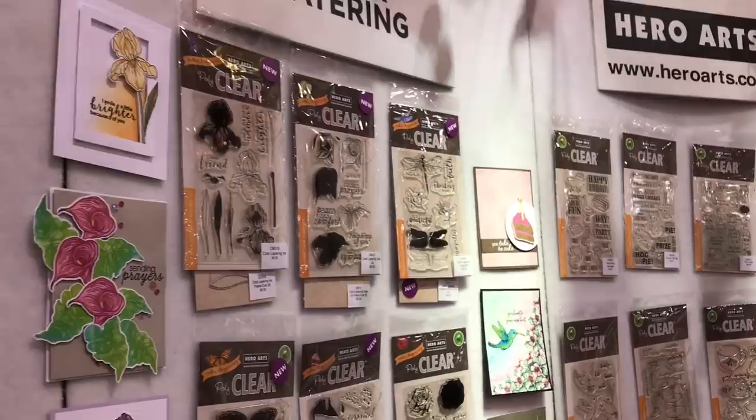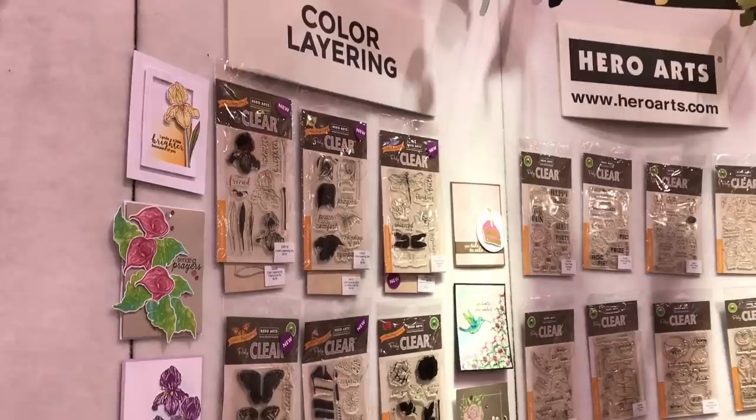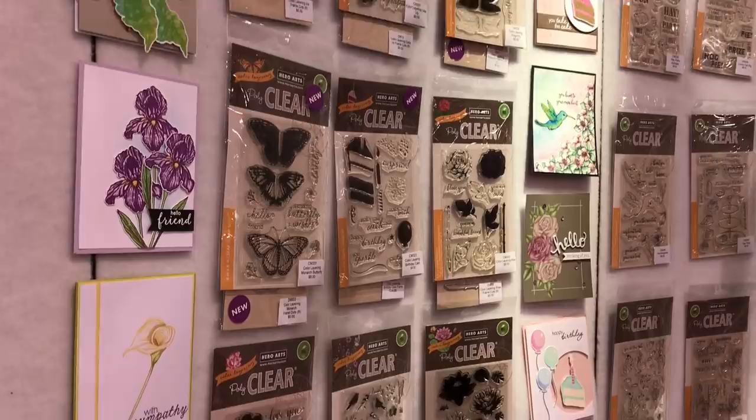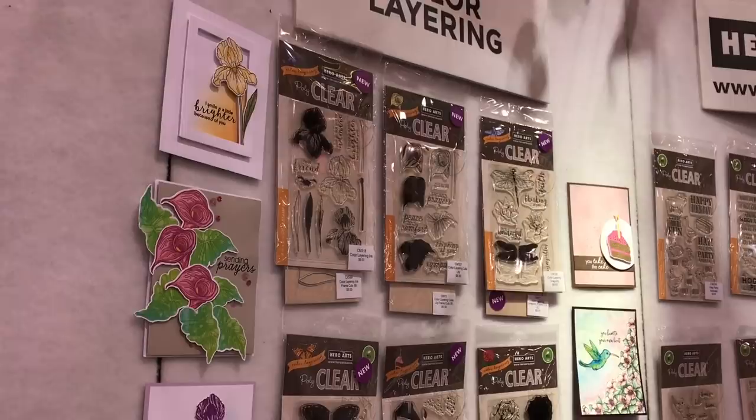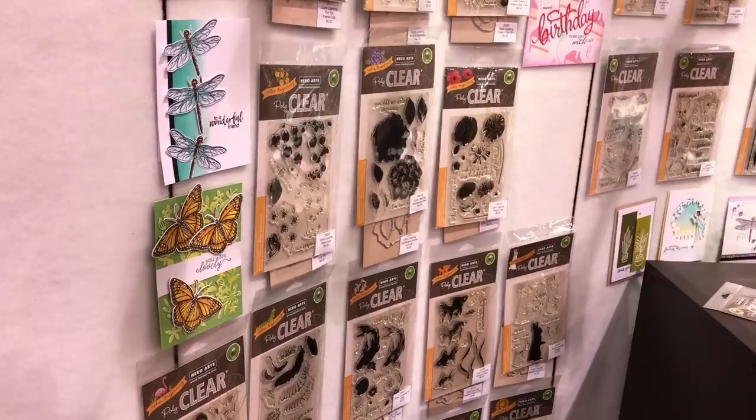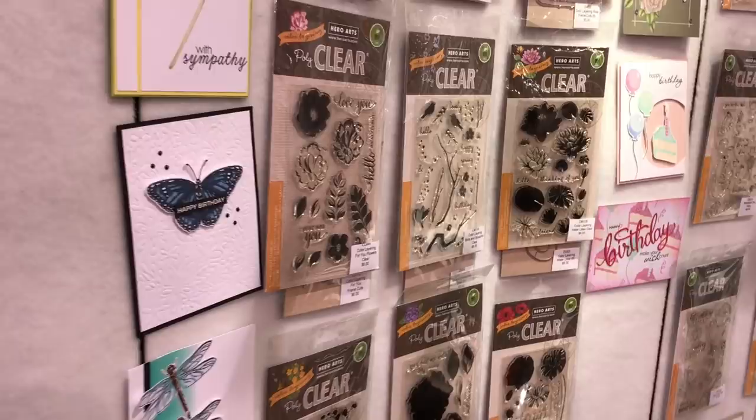We're going to head over to this other wall where I'll show you some of our new stamps. Over here are color layering stamps, which are three — sometimes more than three — step stamping. We have an iris, a calla lily, dragonfly, monarch butterfly, and birthday cake. All the new ones are the top five there, and there are some really pretty card samples at the side as well. My favorite is the monarch butterfly. I love it in traditional yellow, orange, and black colors, and I also love it when you go away from nature and stamp it in blue or any other color. So pretty.